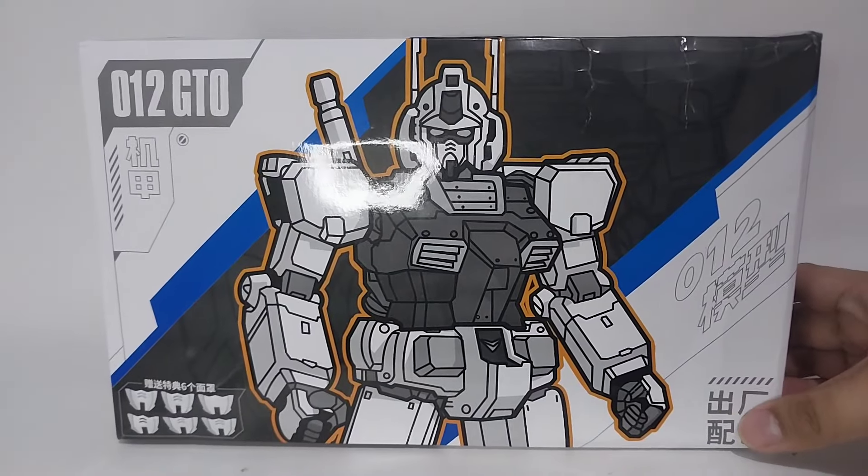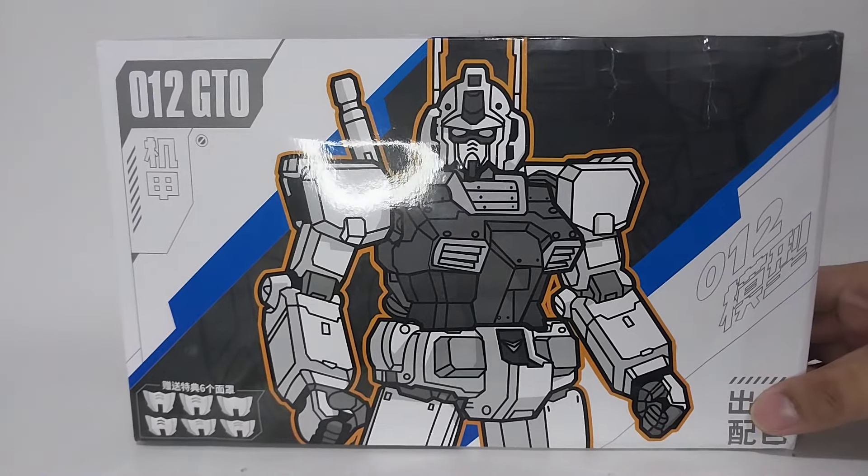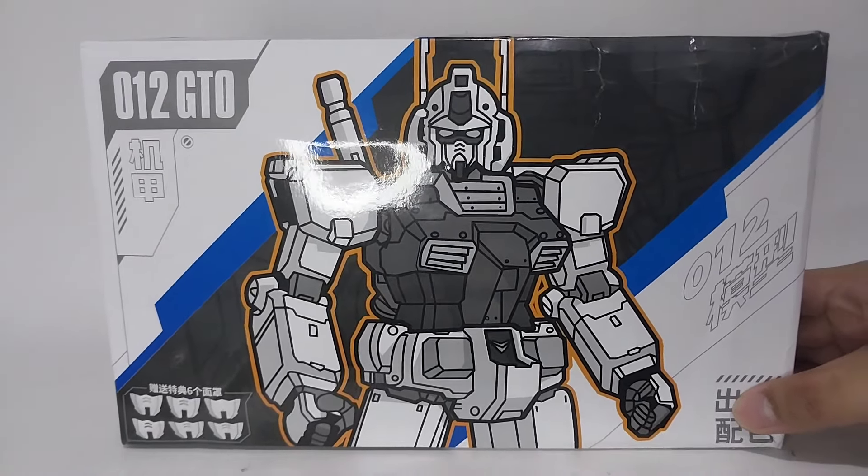So that is it for this unboxing. If you like this video please don't forget to leave a thumbs up. I'll see you on my review video for this kit. Thank you for watching.